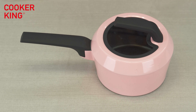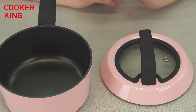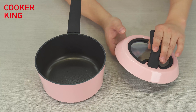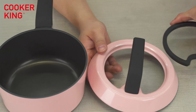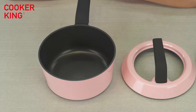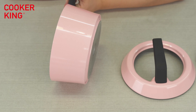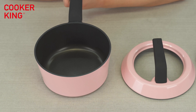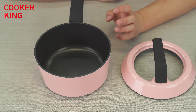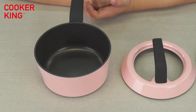Here is our 18-centimeter saucepan. Let's separate them. You can see there are two pieces to this saucepan. We call it a stack set with multi-function because of this lid. This pan is 18 centimeters, die-cast aluminum. The inner coating has non-stick coating and the outside has pink heat-resistant coating. We can customize the inner and outside coatings for you — different multiple choices from different grades, different brands, different countries. Just let us know what you need.